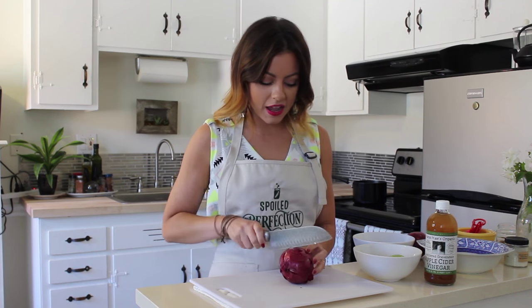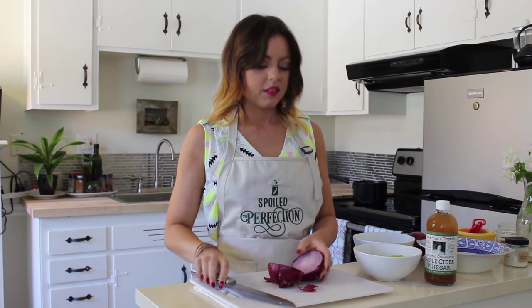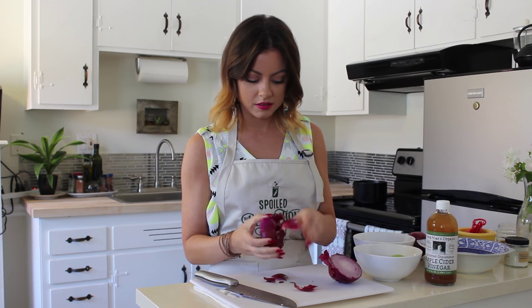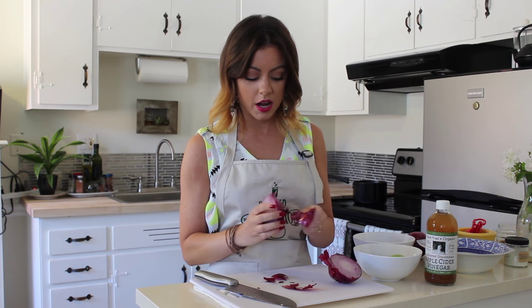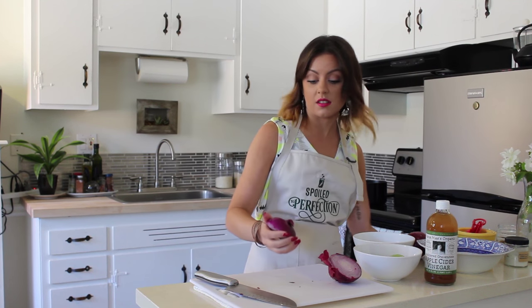This is my least favorite part. I hate cutting onions so much — it always makes me cry. And I forgot to put on waterproof mascara before I did this. I hate it. I know there's a lot of tricks that people say you can do to keep from crying when you cut onions, and none of them work. I've even tried to wear goggles. That does not work either.